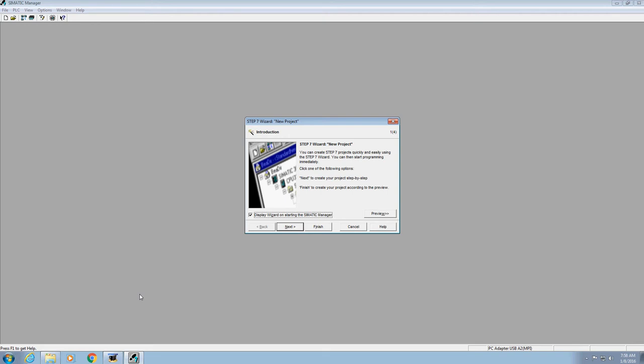We're going to start with building a project using Siemens Step 7. The first thing you want to do is open the Symatic Manager. When you do, this screen opens up right here. Do not start using the new project wizard — go ahead and click Cancel.